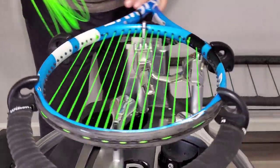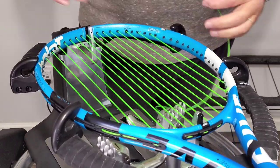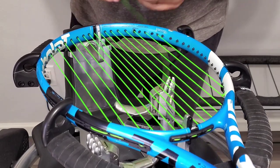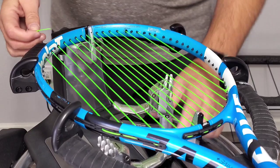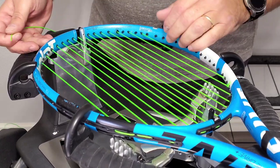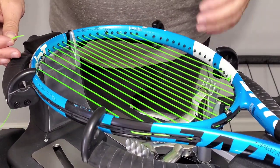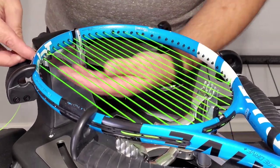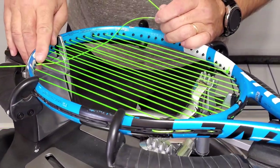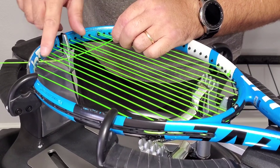I thought I would do a video that only looks at doing crosses, because this is really where stringing is — doing the mains is not really stringing a racket in my opinion, because anybody can string mains. For stringing the crosses, in past videos I've talked about: if you have one skip you start under, two skips you start over. This racket has two skips so I would start over. I'll bring the other end around, this string will also start over, so you'd have two of them over at the same time.